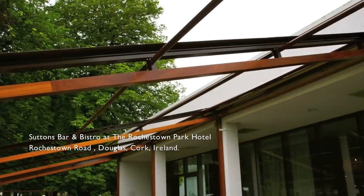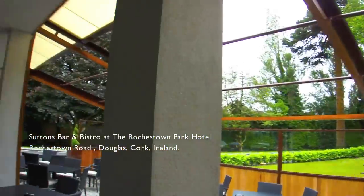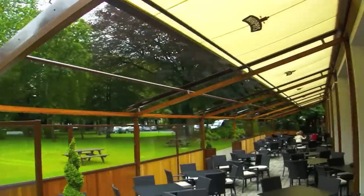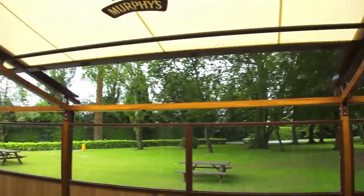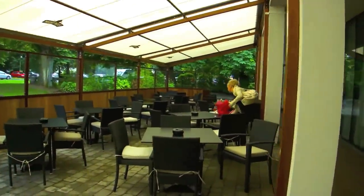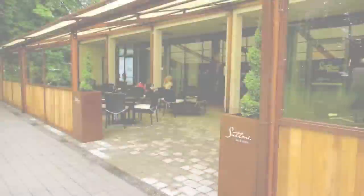This is a hardwood teak structure with a Belgian-made Verandasol motorised roof system. We've gone for aluminium-framed terrace screens with hardwood teak underpanels, and some nice planters here with evergreen trees to finish off the terrace.